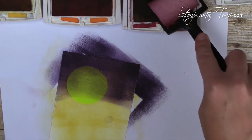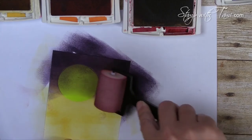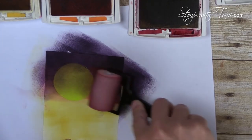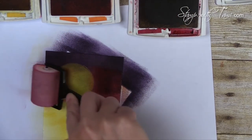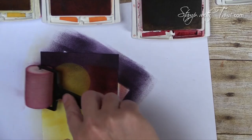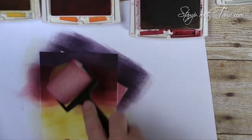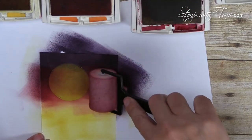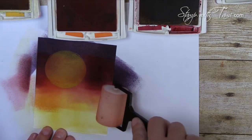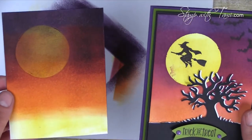Now I've got a Cherry Cobbler sponge. I'm going to roll it in the ink and start a little ways down on the eggplant, because it creates a really cool color where the Eggplant and Cherry Cobbler mix together. Without re-inking, I'll blend it by rolling down the bottom edge, then take a Pumpkin Pie sponge and roll out the rest of the bottom.